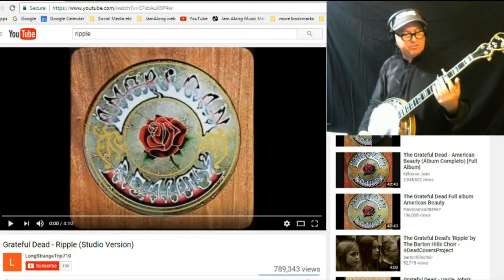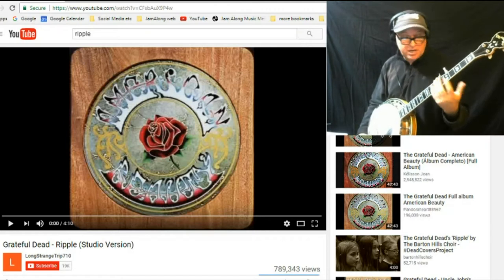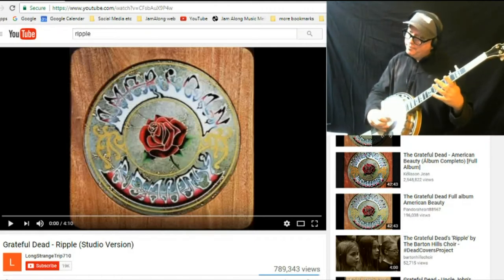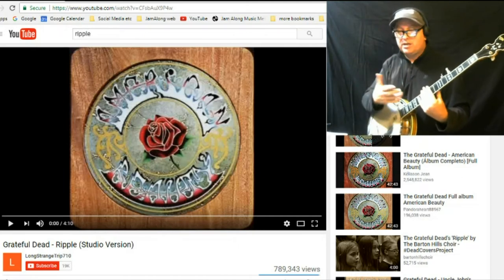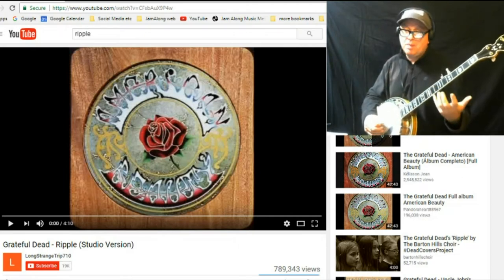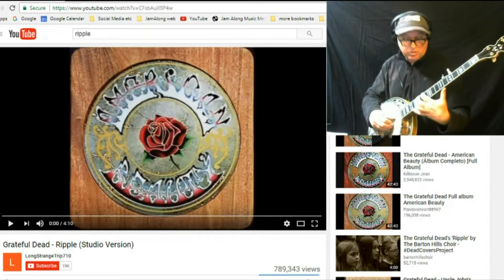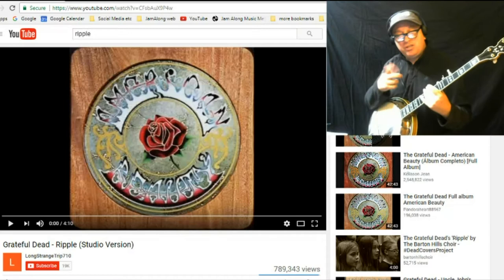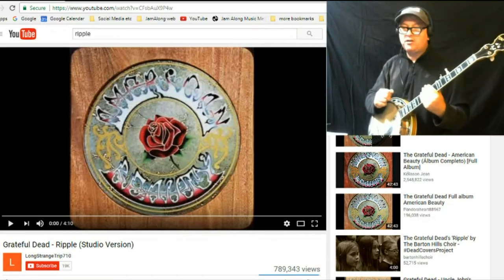I'd like to clarify that the trick is to learn the chords. That way you can fit into any jam, and whether you're strumming or rolling, you'll fit into the jam. Later on you can learn the melody, and this being a Dead song, you can noodle around on G scales until the cows come home. But we're going to start by listening to the YouTube together and trying to figure out the chords.